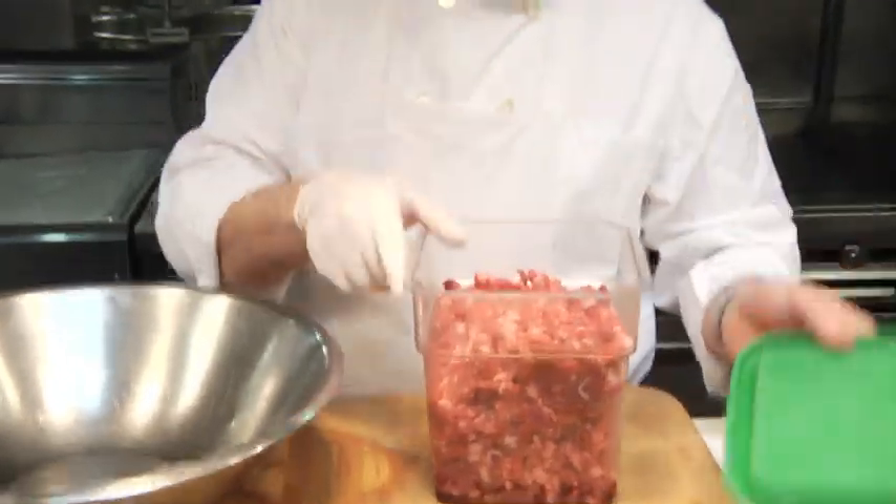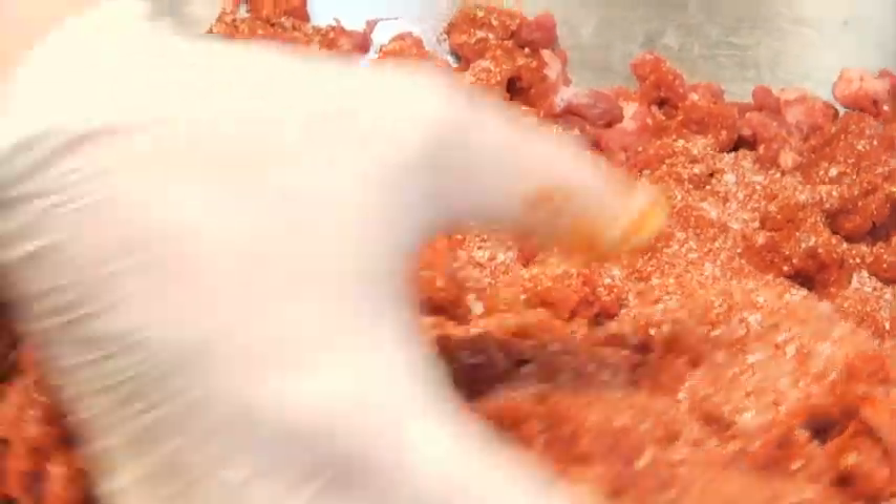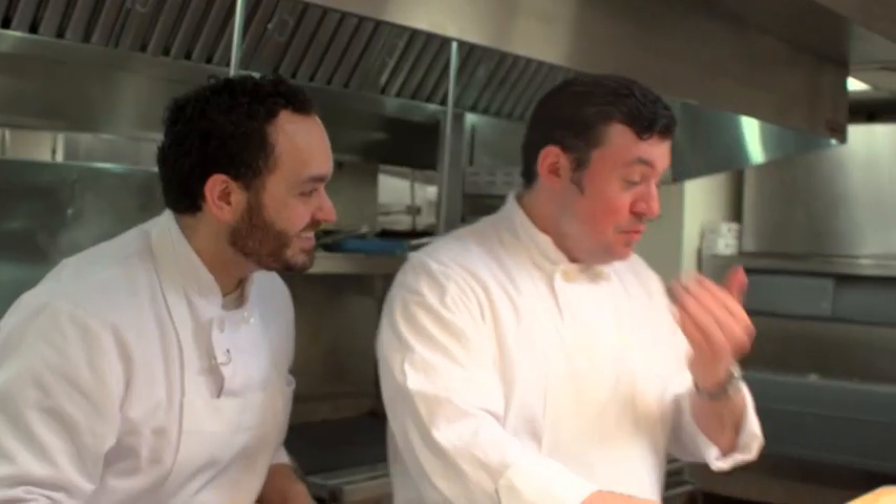Now, lamb sausage for this dish is very near and dear to my heart because, being of half Lebanese and half Italian descent, lamb is a meat that's very commonly eaten in Lebanese culture. We just want to bring all the spices and all the flavors together — it's going to be a nice, beautiful, even mix. Oh, is it spicy? Woo!